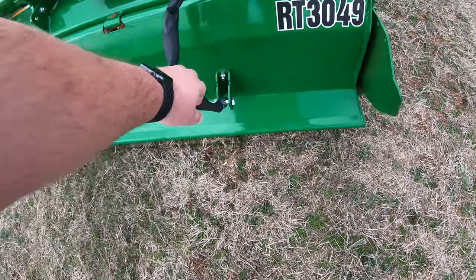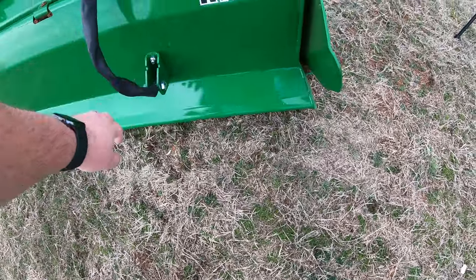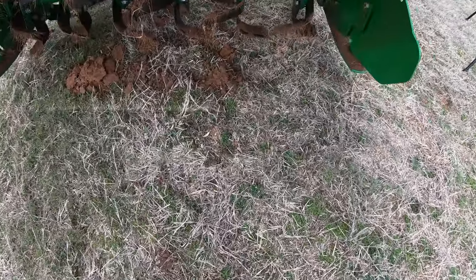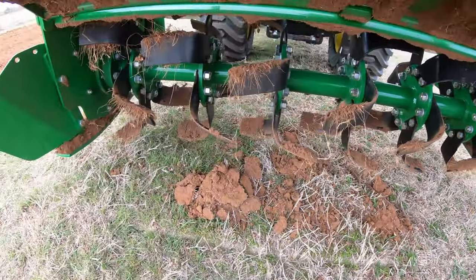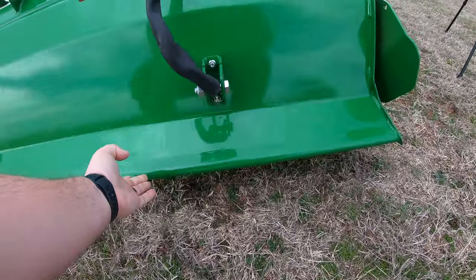Also at the rear, you have a flap that has a free swing to it, but it also has a chain that prevents it from flipping all the way up on top. Make sure that whenever you're using this machine, that flap is in place so you're not throwing clods of dirt out the back and keeping those around you safe.